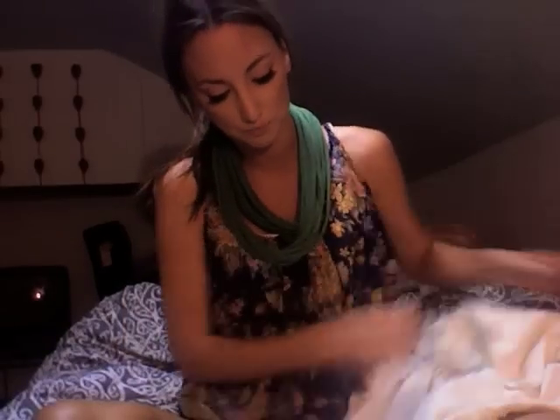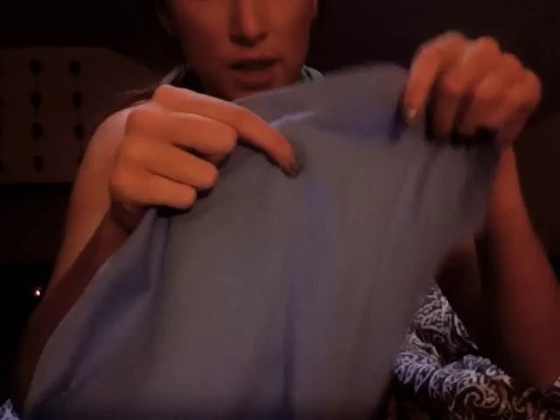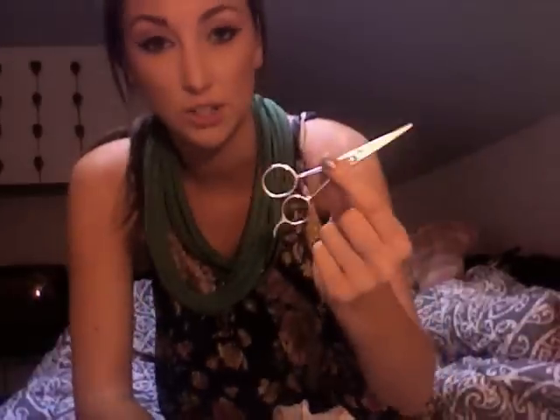All you're going to need is one t-shirt. It can be plain or it can have writing on it, but just make sure that it doesn't have a seam. You don't want this seam because that's going to mess you up in the next few steps. So you need your t-shirt, seamless, and a pair of scissors.